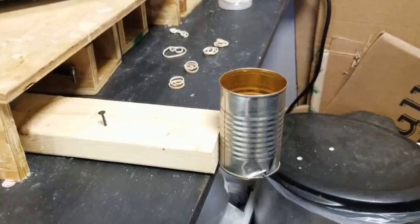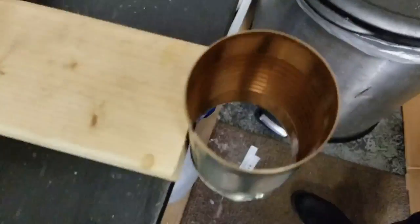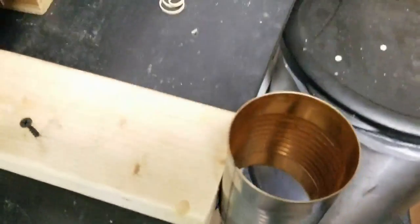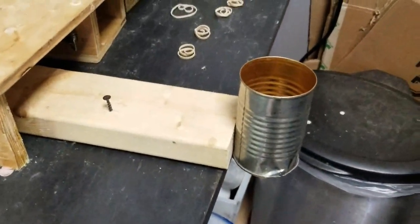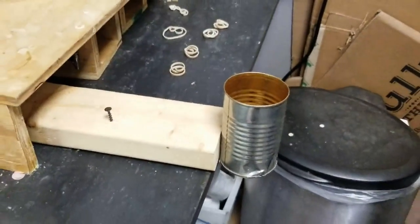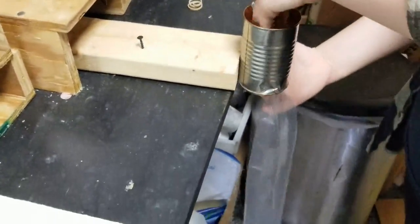Let me show you our jig — it's funky but it works. It's just a soup can, one of the old styles where you can cut out the top and bottom. PVC pipe would work too, but it's a little more difficult because you have to match the inside dimensions to that plastic sleeve. Megan's going to stick the plastic up inside the can and show you how we attach it.